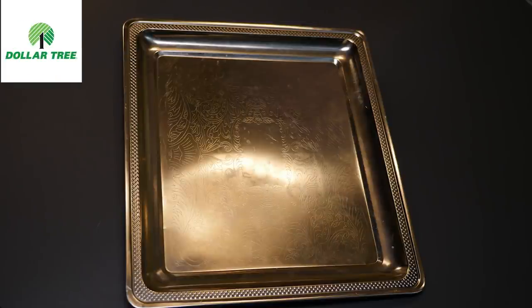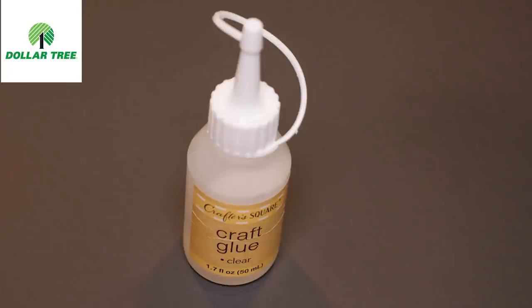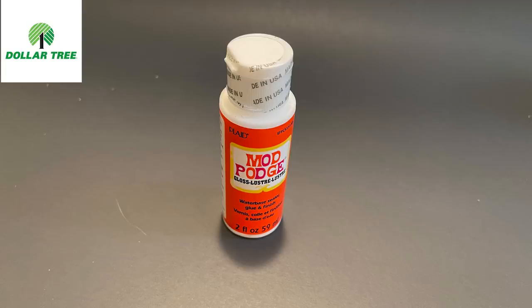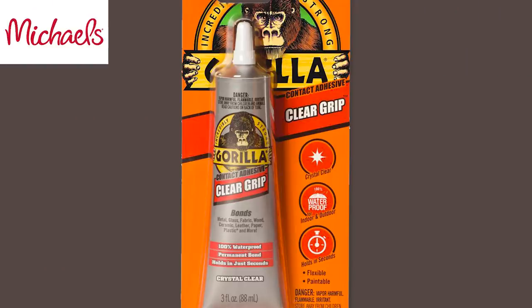For today's project I'm using silver serving trays, clear glass gems, a couple of sheets of cardstock, clear craft glue, Mod Podge, metallic acrylic paint, and Gorilla Clear Grip glue.